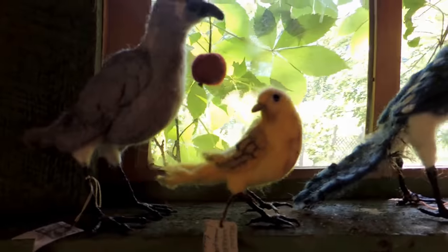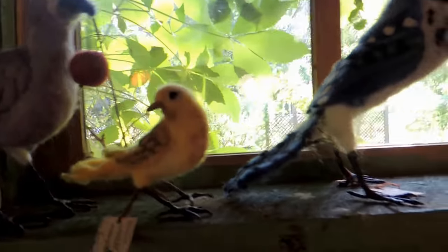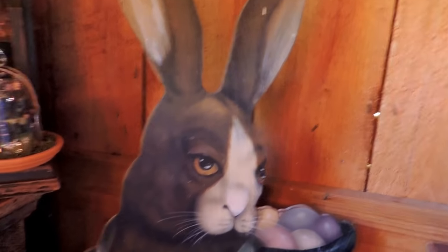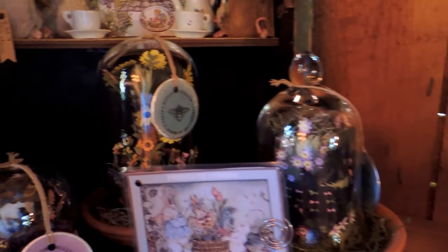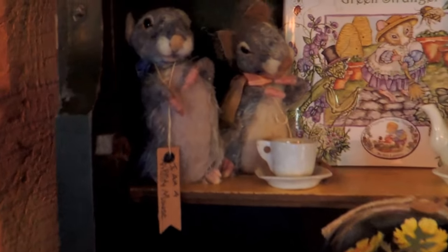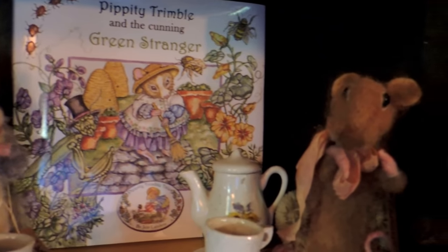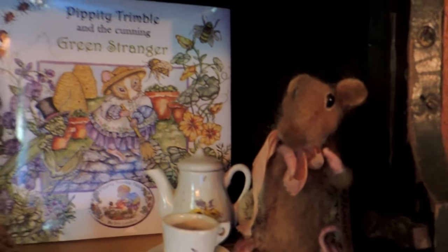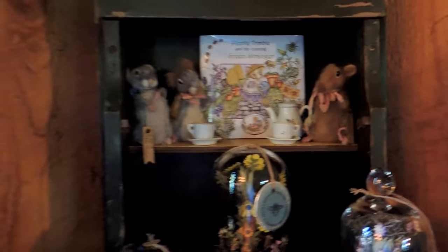So these are my needle felted birds on the shelf. I know the light isn't very good — they're probably in the shadows; we do need to improve the lighting in here. Here are more paper gardens, and a couple of little mice with my new book, Pippity Trimble and the Cunning Green Stranger, which just happens to be about a mouse — a mouse who's also a gardener.